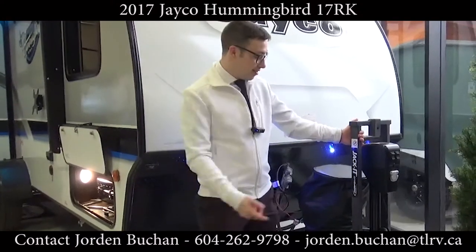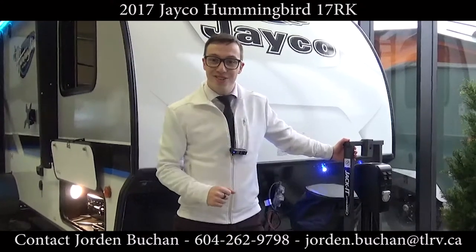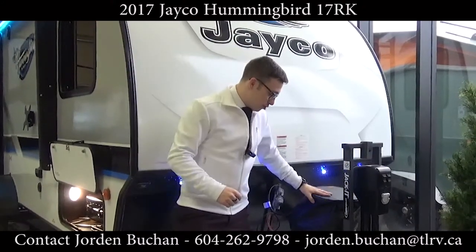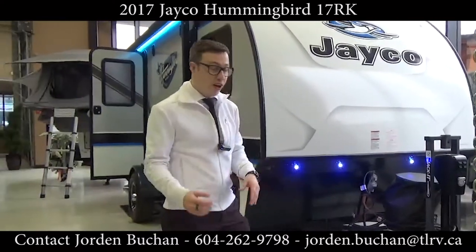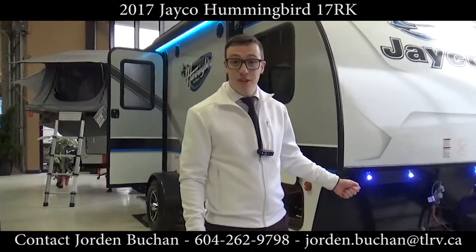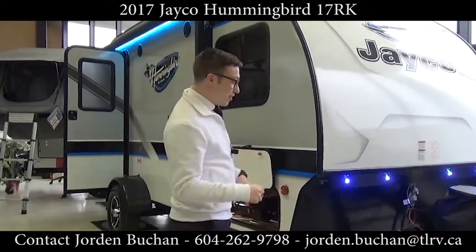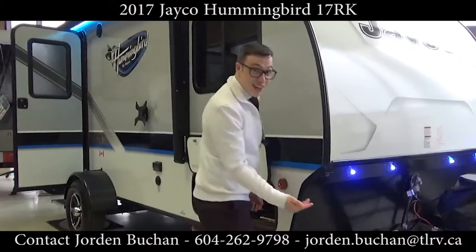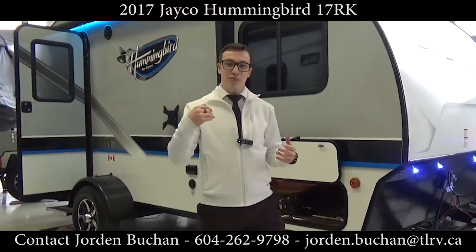This model has the Jakket, which is actually a two-bike rack, so when you come to pick up your unit we'll show you how to use that. You also have a 20-pound propane tank plus solar hookup on this trailer, which is great — it's pre-wired into the batteries, and we supply you with a 12-volt battery. Those blue lights underneath are docking lights so you can actually see when you're backing up to your unit.